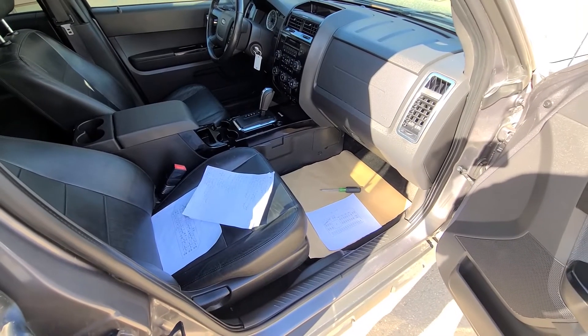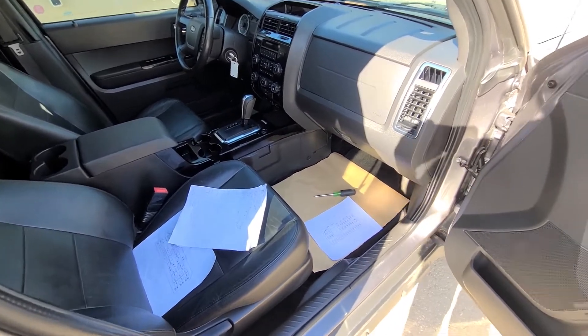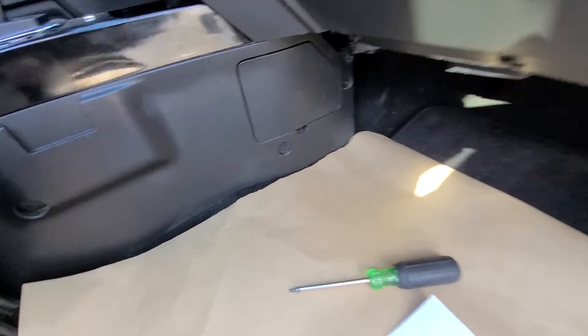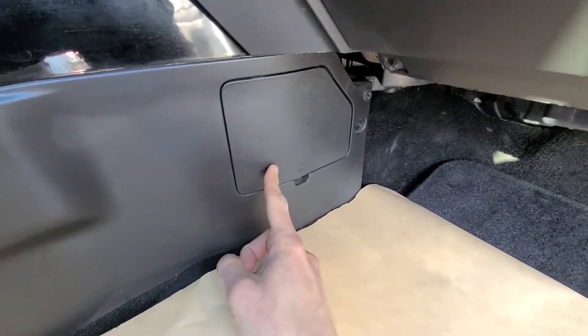Both fuses you want to check will be located in a small fuse box just next to the passenger's left foot, behind this cover.